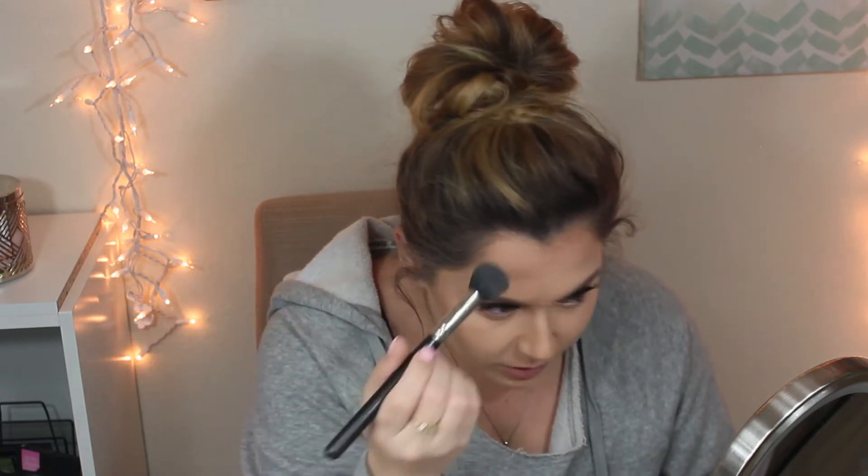Then blend it out and move to the jawline, just to accentuate it and make the jawline appear more prominent — make you look a little bit thinner, you know, if you've eaten dessert the past few nights. I just want to make sure everything's blended out, but it doesn't have to be perfect because this is just the cream base — we're going to set everything with powder and blend it out.